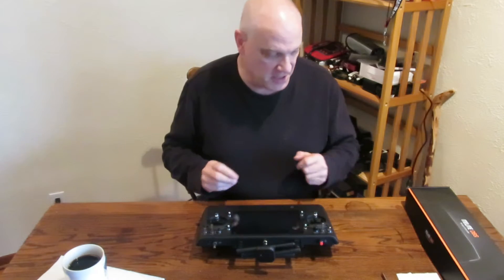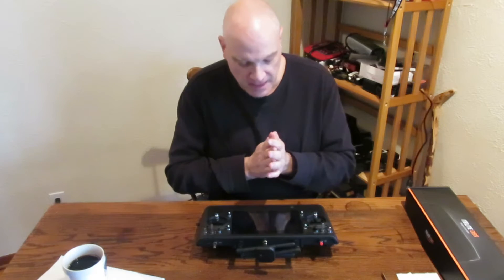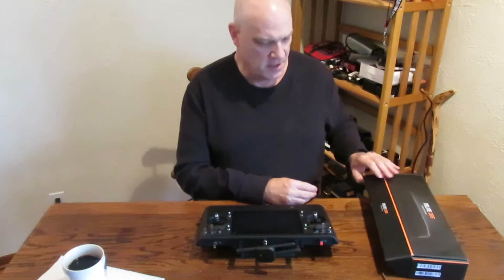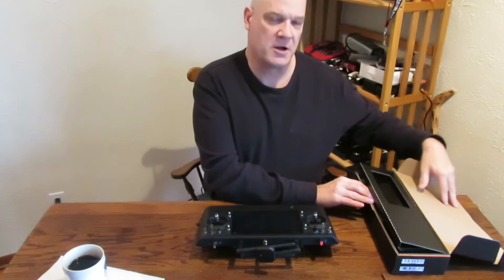I thought I'd go over a quick install of the NL8 range extending antenna. I picked this up from Carolina Drones — in fact, I've got everything I've ever needed for my drones from Carolina Drones.